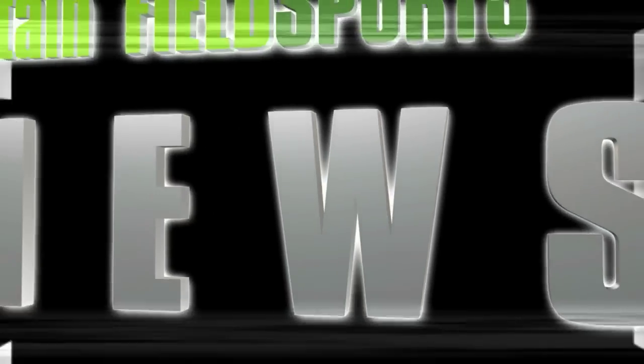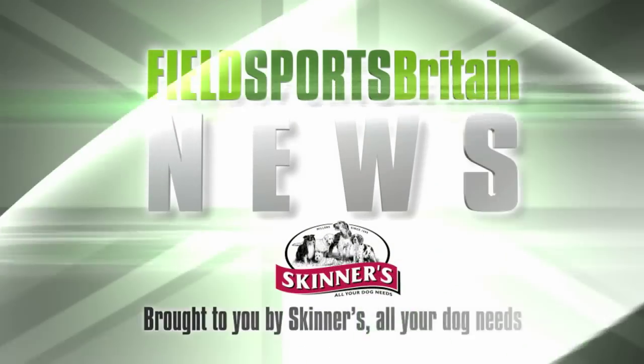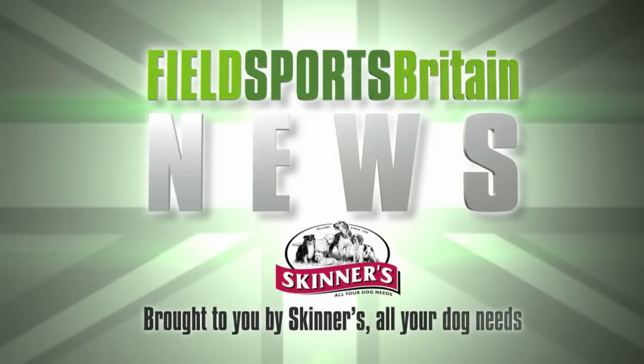Now it's news but not as you know it. It's David on the Fieldsports Channel News Stump. This is Fieldsports Britain News.